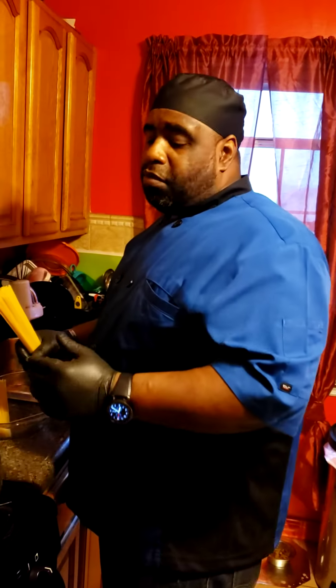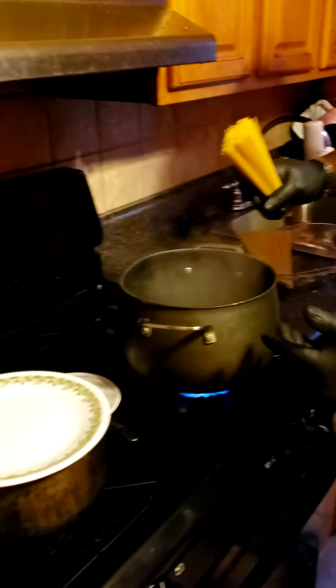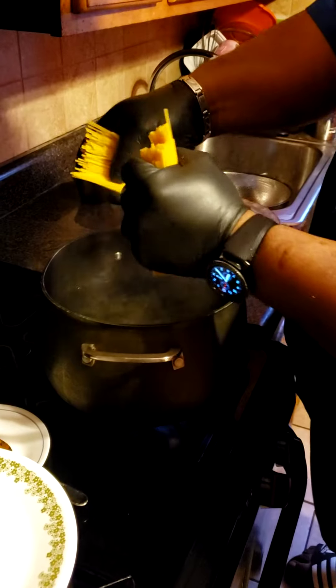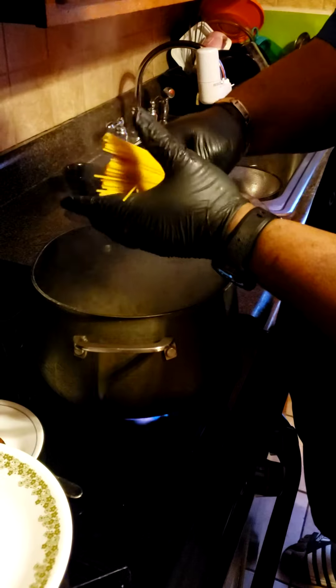I'm starting off with my pasta. I have a nice warm bubbling pot of water. I am breaking my pasta in half to get even portions. When I put it in, I put it in like a corkscrew, twist it — that way nothing clumps together.